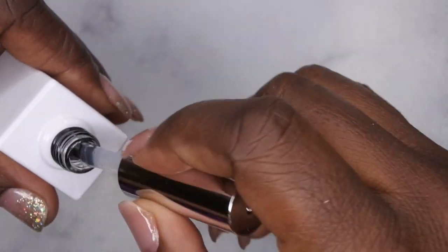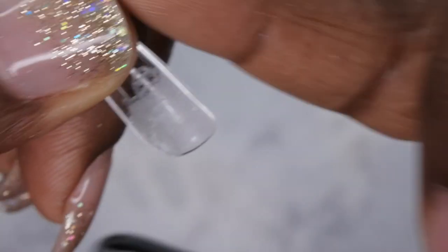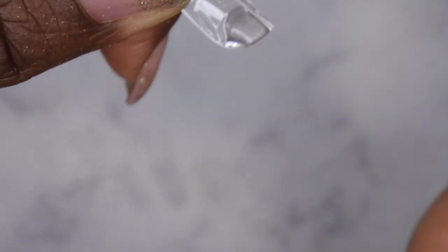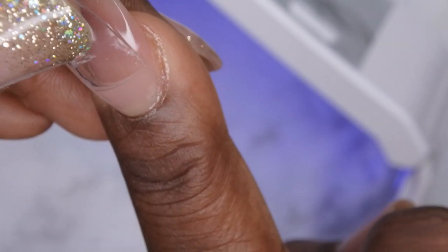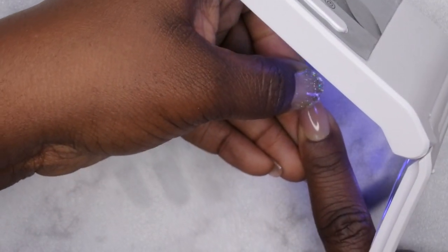After etching all the tips for better adhesion, take the press-on nail glue and apply some coating to the inside of the nail, then a little bit at the base. With this lamp tilted on its side and turned on, you start at the cuticle, let the nail glue work its way down, and hold it underneath the lamp to cure.